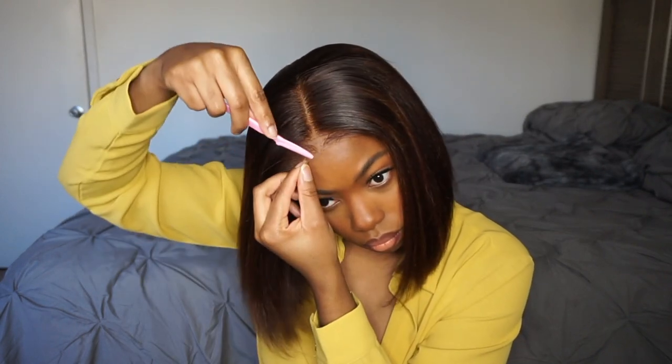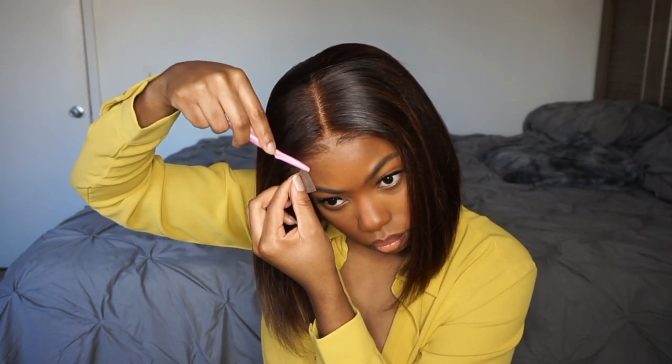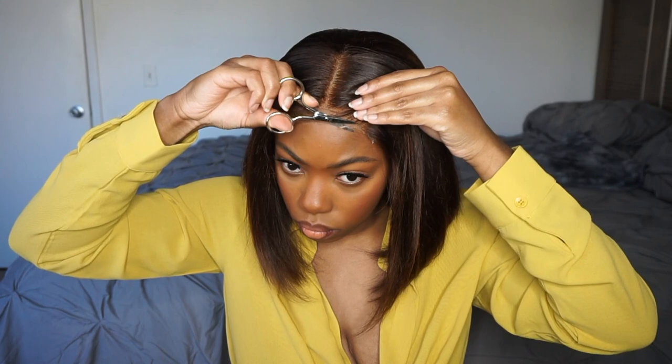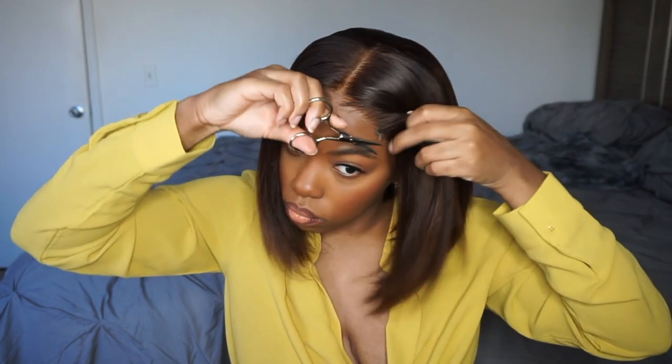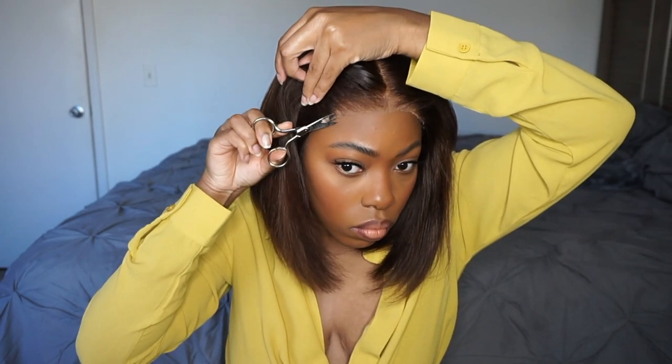And then of course you gotta use your makeup to cover up the lace and make it look a lot more natural. I'm sure you guys can tell that the lace melts — even without me adding the makeup yet. The makeup just makes it look more like my scalp color so it can blend in with the rest of my face. However, that lace alone was very melted and it looked very natural.